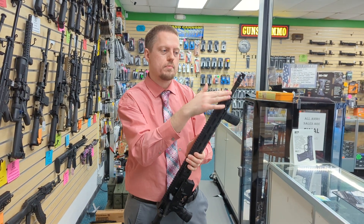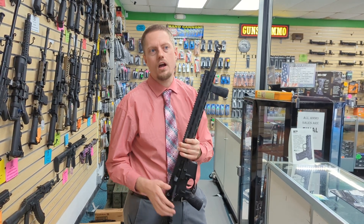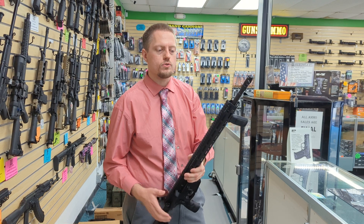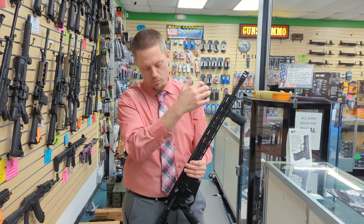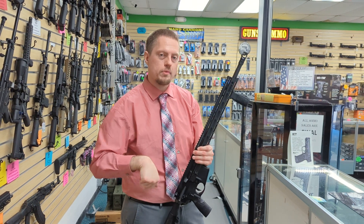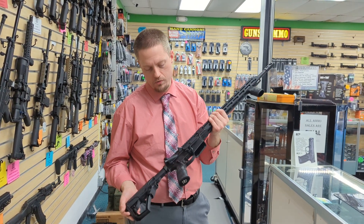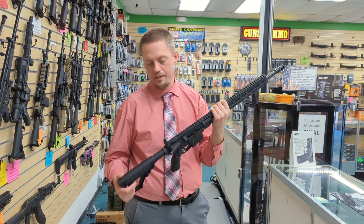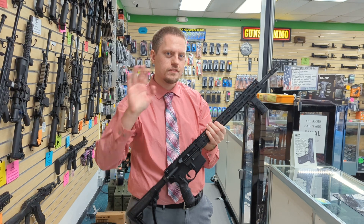With the 18 inch barrel you also have a rifle length gas system instead of your mid-length or carbine style. The longer gas system means when it shoots, you won't feel the bolt going backwards as hard. It's just a lighter shooting, more accurate experience than a 16 inch barrel. Overall, just a really, really high-end gun for the enthusiast who has to have the very best. See you next time.